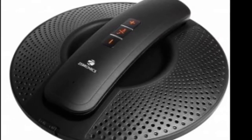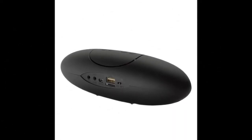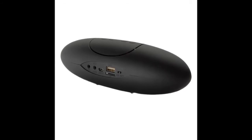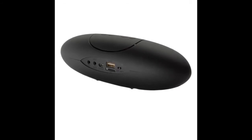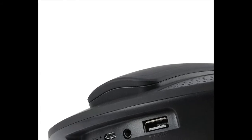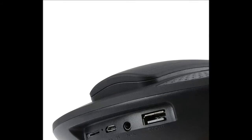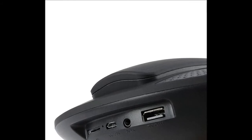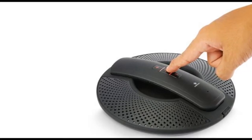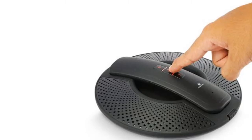The top of the handset has controls for play, pause, next, and previous, while the bottom has rubber grips for support. The back of the speaker has a memory card slot, a micro-USB port for charging, an auxiliary socket, and a USB Type-A port. The handset itself has a small monogram display and number pad to dial with. There's also a physical power switch at the front.